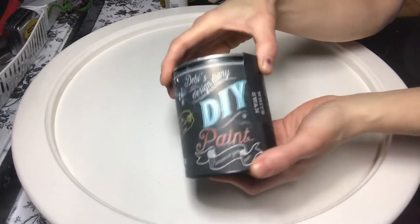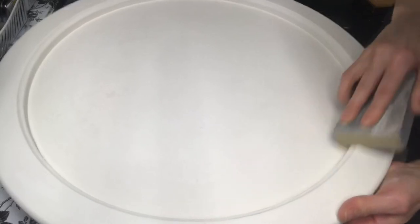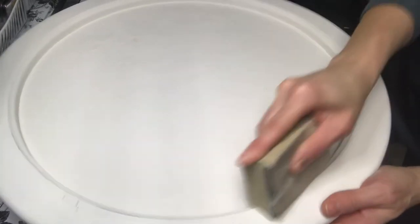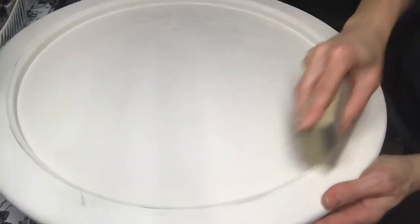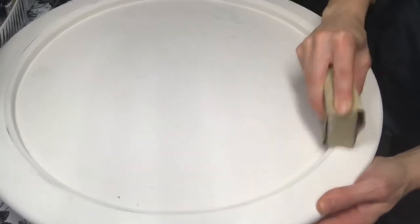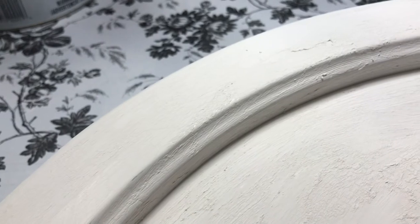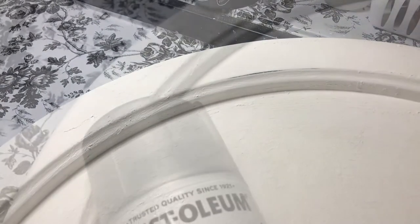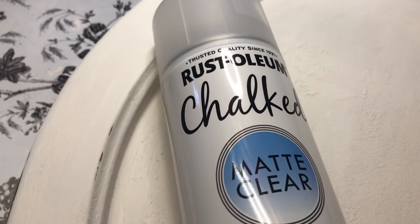The crackle medium is all dry, and here's me applying the second coat of DIY paint in White Swan. The crackle medium and second coat are applied — I'll show you a close-up so you can see the texture. I decided I wanted a little more of a distressed look, so I'm using some sandpaper to distress the edges a bit. Here's a close-up of all that yummy texture — I really love how it turned out. A little bit of distressing, not too much, but it has great visual appeal.